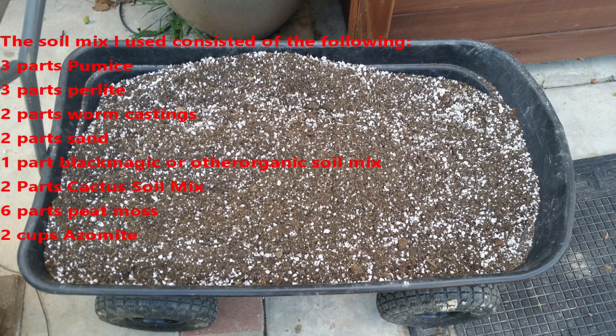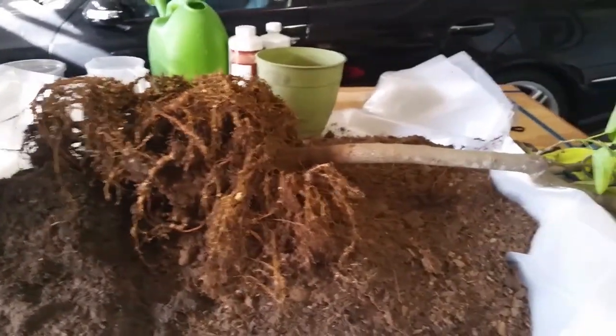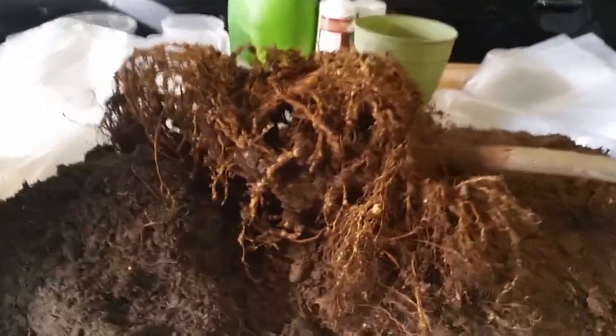I'll list the soil mix on the screen. I wound up removing just about all of the soil as you can see here in this short video. I took it down all the way to the roots, which were much smaller than I expected.